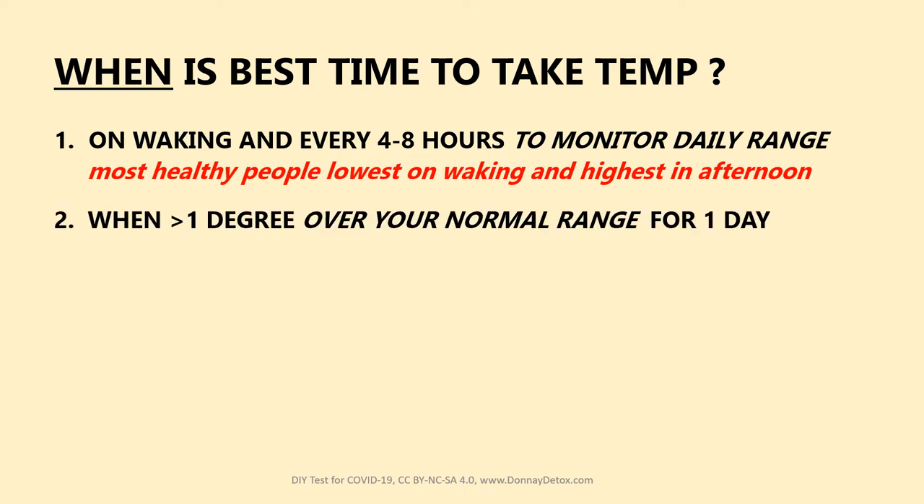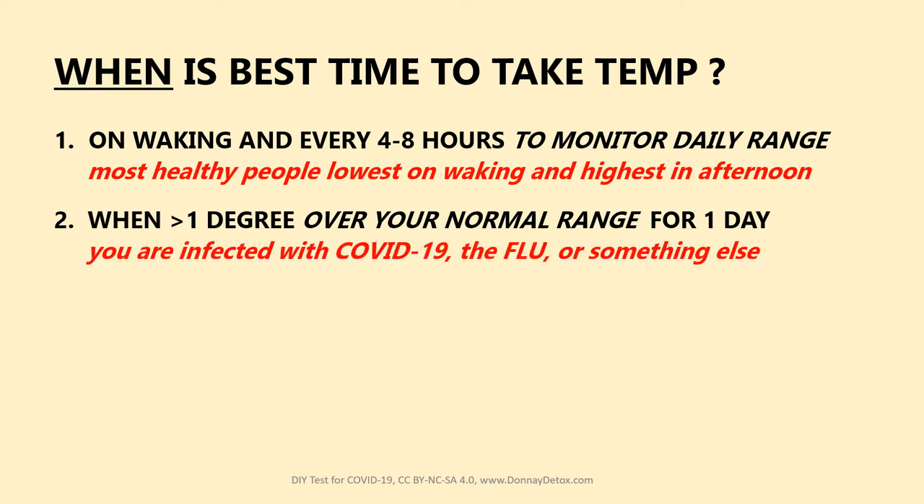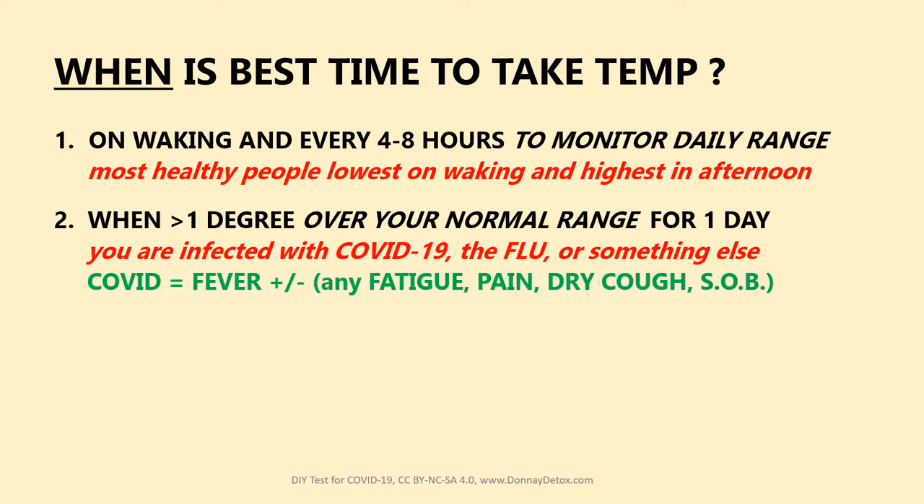As soon as you see one degree over your normal range for one day, you're infected with COVID-19, the flu, or something else. If it's COVID, in addition to the fever, there'll most likely be some fatigue, pain, dry cough, or shortness of breath.